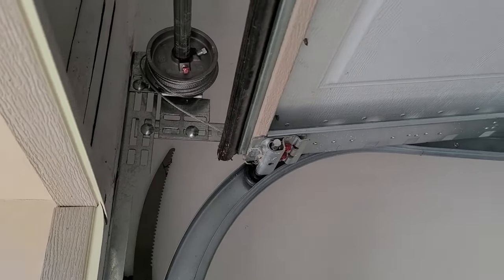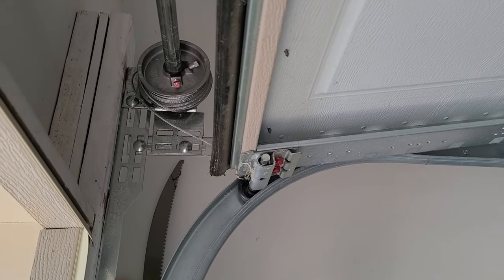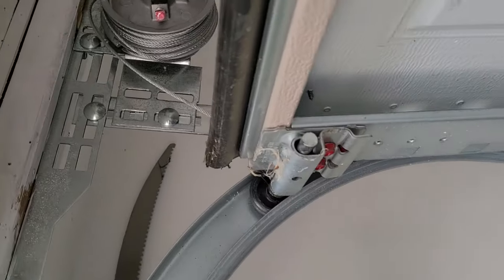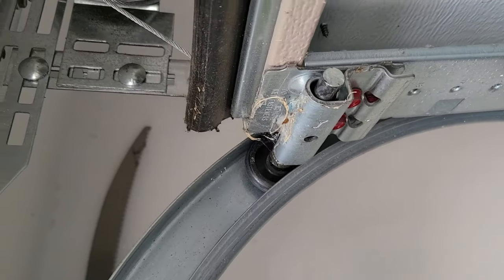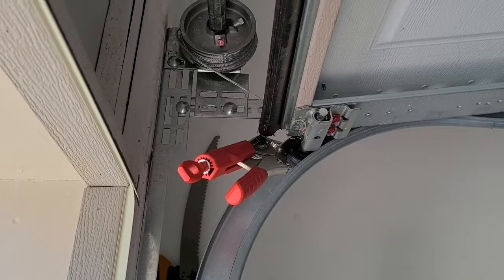First thing you're going to want to do, since we're going to be removing the cable from the support and give yourself a little more working room, is to push the door up as much as it'll go. And we're going to vice grip it right there. This is a little safety step that will give you a little more working room too.